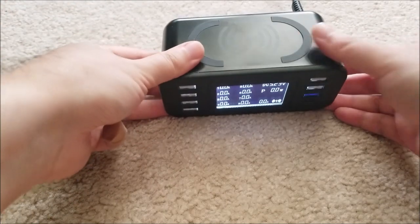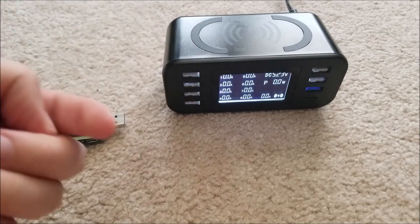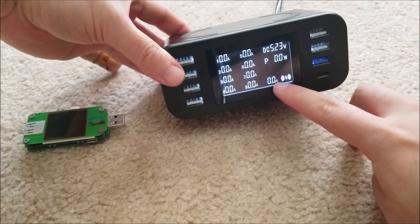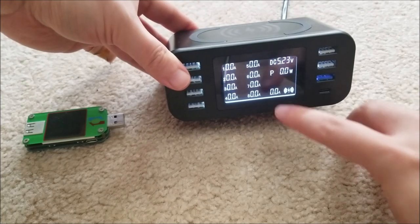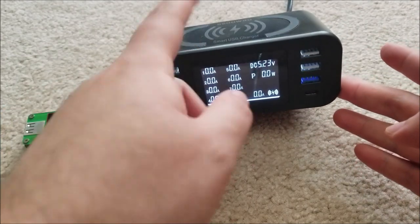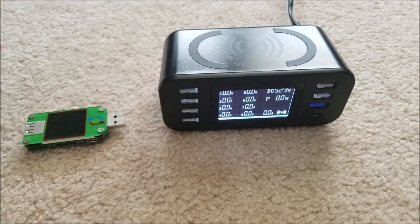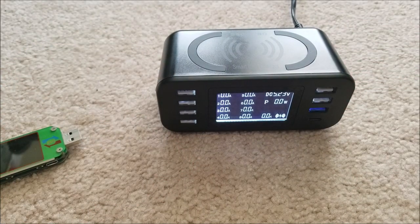I've used this for about a week and it works as advertised. The only phone I have with wireless charging is what I'm currently filming with, but you put it on top and it starts charging — it'll show the voltage and current. I believe this goes up to about 9 volts for quick charge, so 9 volts at 2 amps. This can fast charge over wireless, though my phone does get a little warm in its case. If you're going to use a wireless charger, I'd suggest taking the case off to minimize the extra waste heat produced.